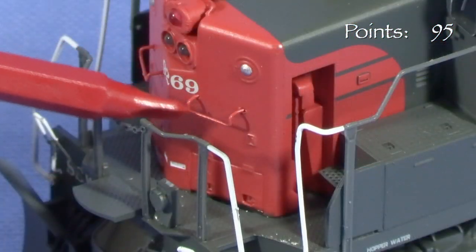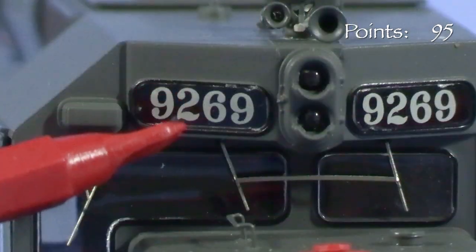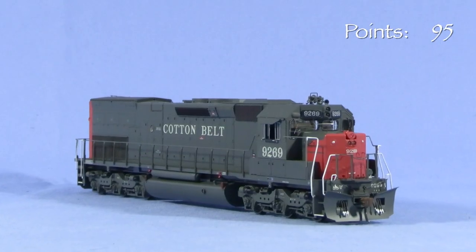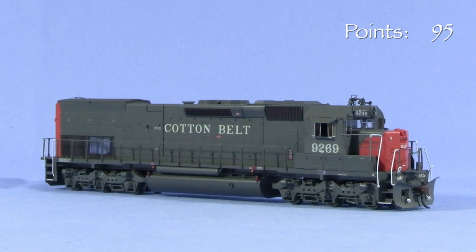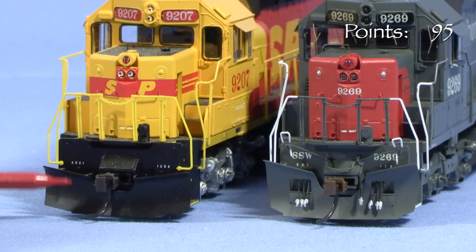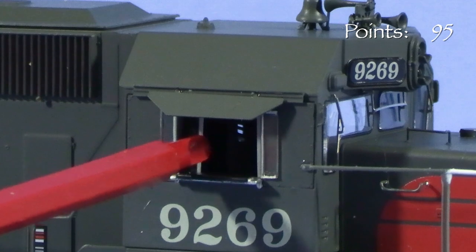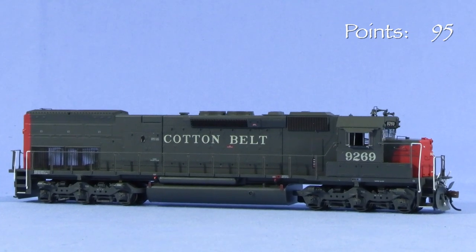In front, the engine has freestanding grab irons, an uncoupling lever, MU stand, air hoses, and a snow plow. The number boards are not lit. Likewise, the class lights don't even have lenses, just dots of silver paint. The emergency light is not operable. It's worth noting that SP's SD45T-2s only had the full light package in the front. Athearn has definitely made some improvements to these models over the years — compare Mark's unit to my model of SP9207: it has no uncoupling levers or air hoses, and the plow is not even close to correct. The cab on Mark's model has photo-etched metal sunshades and delicate windshield wipers. The cab side windows are movable on most Athearn EMD units, but these are stuck — I'm not sure if the model came that way or if Mark glued them, but either way, I'm leaving them alone.